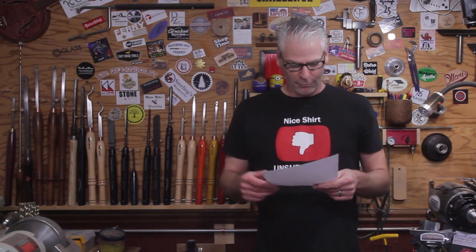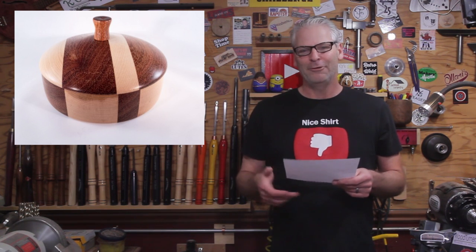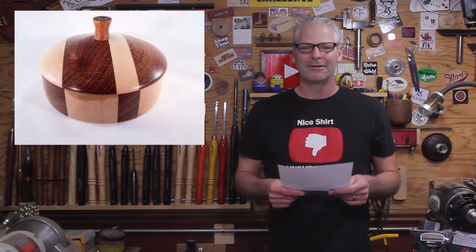We're going to be in Atlanta at the end of the month, so if you're in the area please stop by and say hi. There's just a ton of people going to be there, so please go check that out.